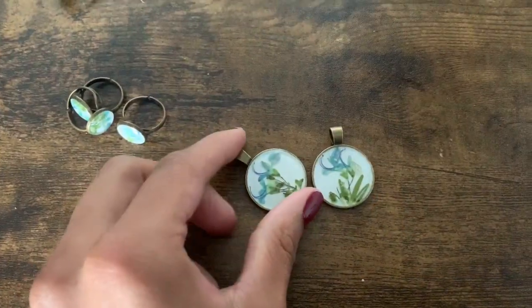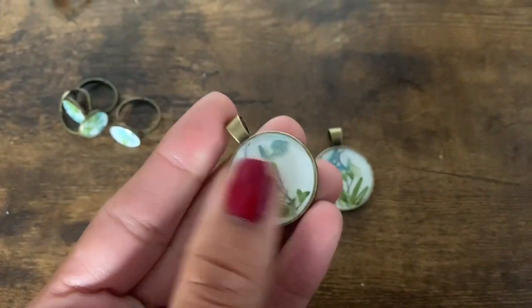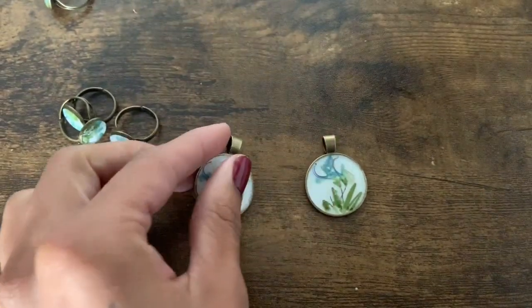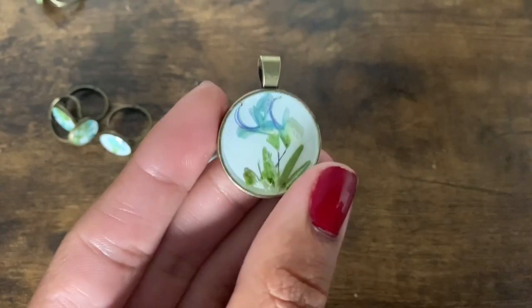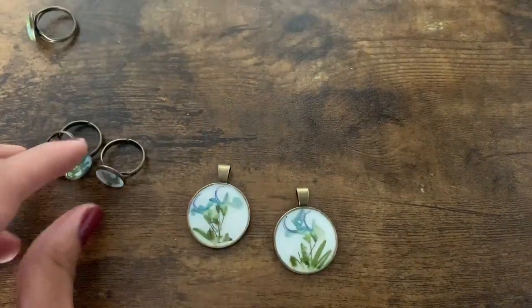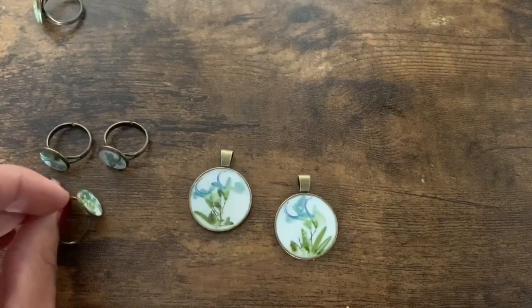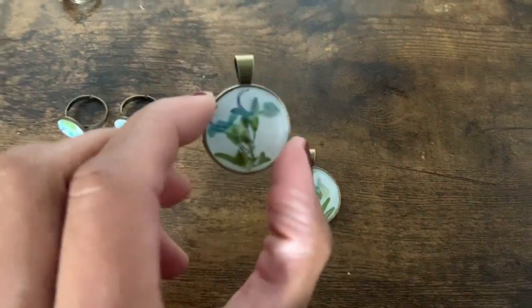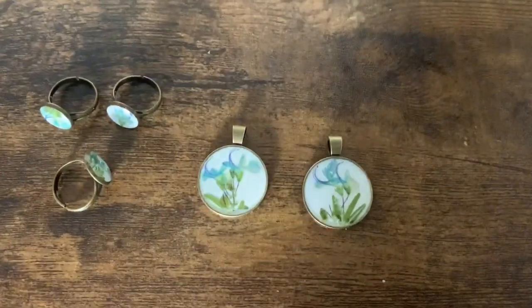Hi, it's me again from the future — our pieces are totally cured. They're hard to the touch and smooth. It ended up being pretty clear with not too many bubbles, so overall I'm happy with this product. Don't forget to check out the second part of this video where I'll go ahead and put these guys on chains. Thanks again for tuning in!